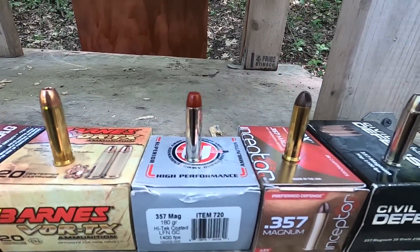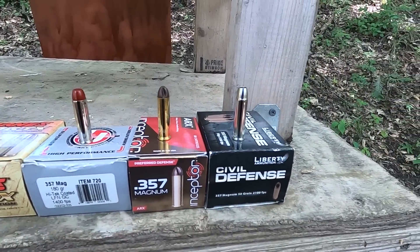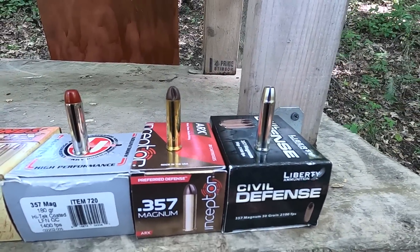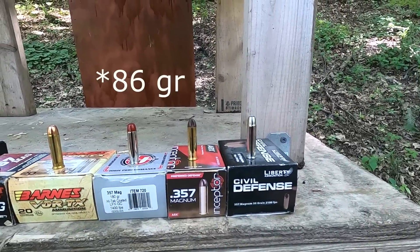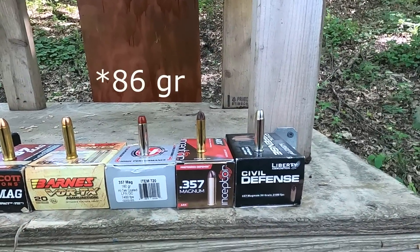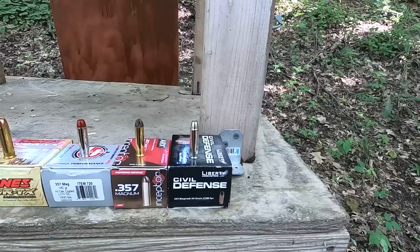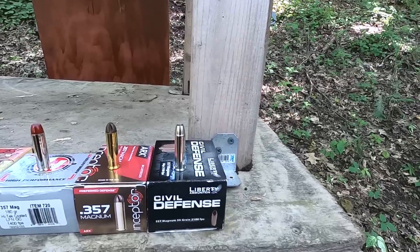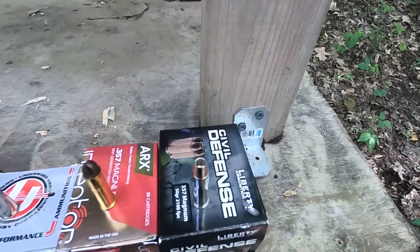We also have a 180 grain hard cast from Underwood. The next two are going to be really interesting: the Inceptor ARX — I believe it's around 78 grains of copper polymer matrix — and last but not least the Civil Defense 50 grain solid copper hollow point, well, not quite solid, but you know what I mean.